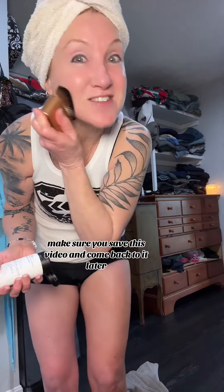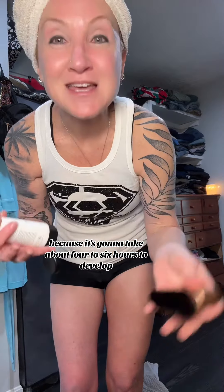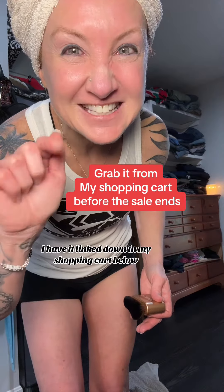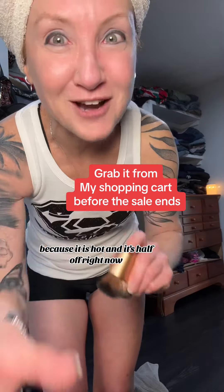Make sure you save this video and come back to it later, because it's going to take about four to six hours to develop so you can check out the results. And don't forget, I have it linked down in my shopping cart below because it is hot and it's half off right now.